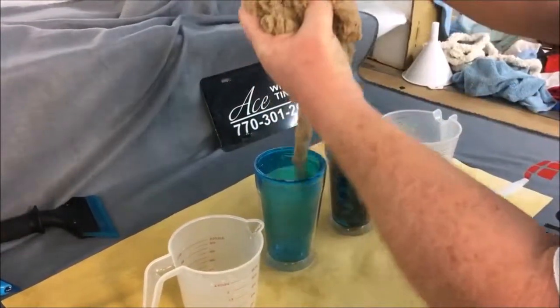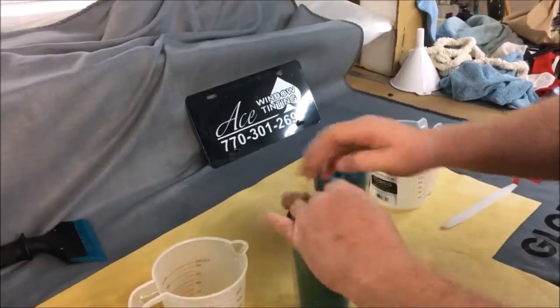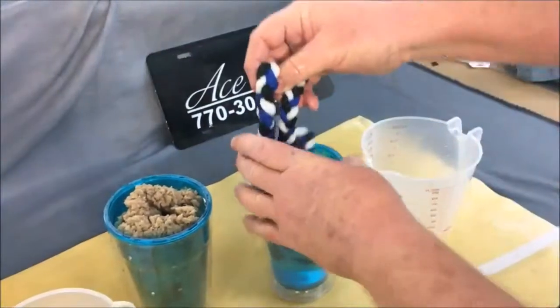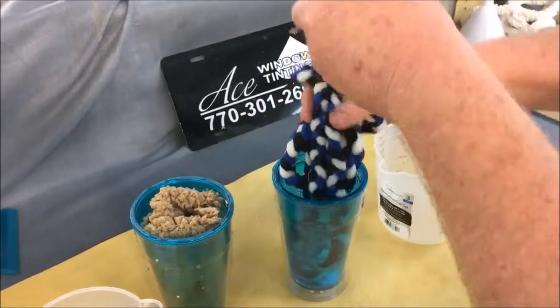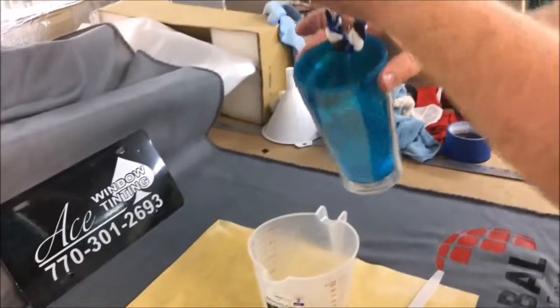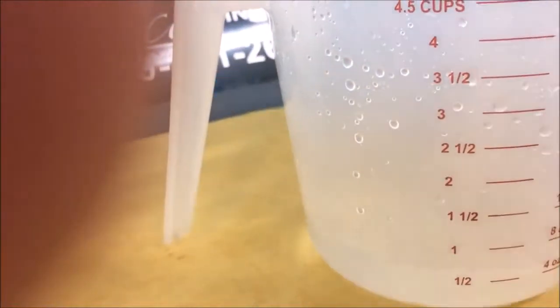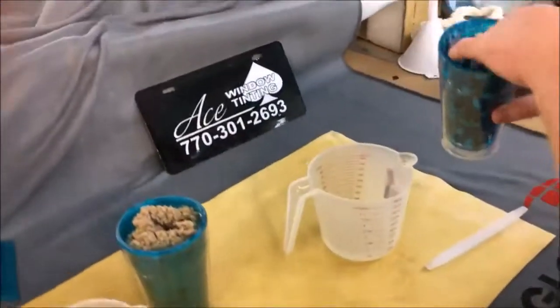That's 12 ounces we took out of it. See what came out of there? Nothing — just a couple of dribbles. Same amount right here. Don't turn that thing over — I got blessed out for that one time. See how this thing is dripping? It's not holding the stuff in. Look at how many ounces are left in there. Is that how many ounces you want back down your windshield? It's your choice.